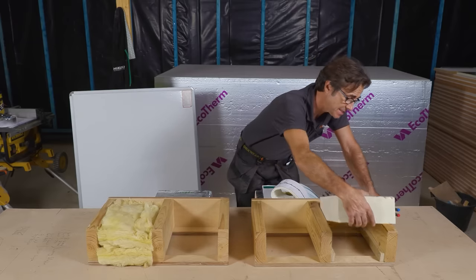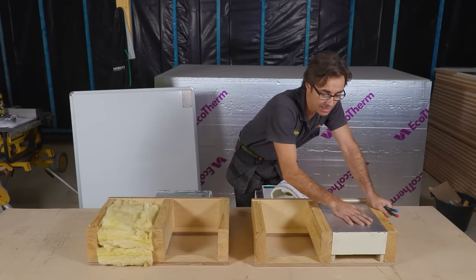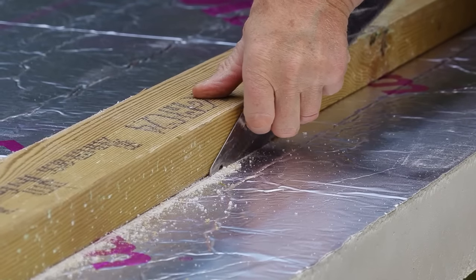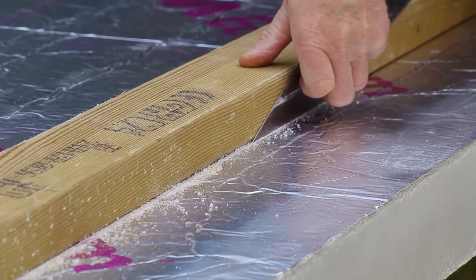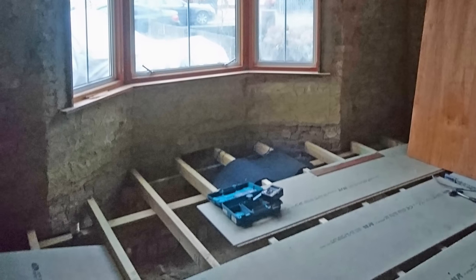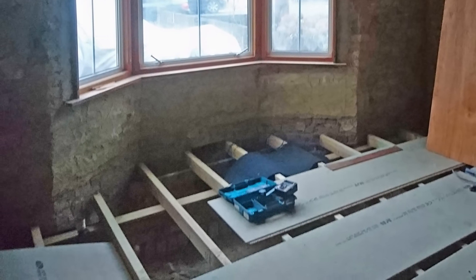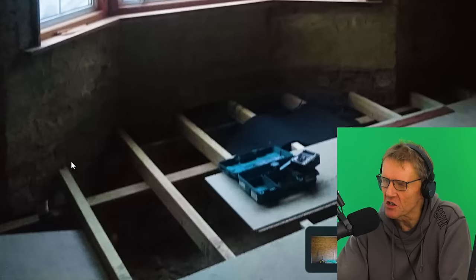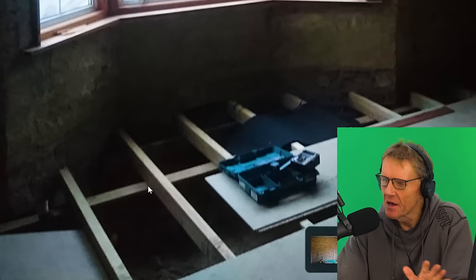For the floor, probably the best thing you can do is put down something like a PUR board - Celotex, Kingspan, any of those. Cut it neatly between the floor joists and make sure there are no air gaps. Fill in all around the bay window, and if there are any gaps put some expanding foam down to make sure you've got a nice airtight structure.